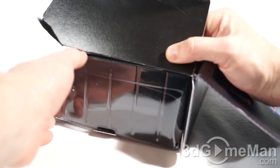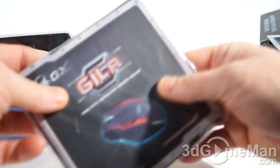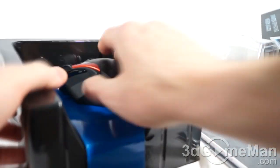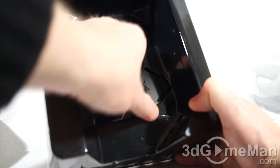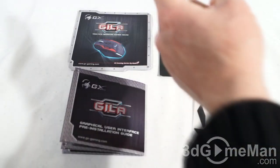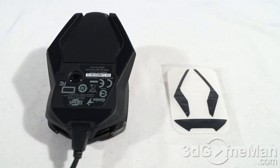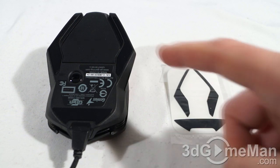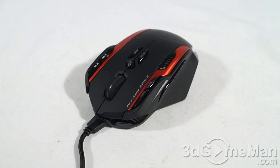Sometimes products like these are a challenge to get out of the box. The mouse is in a plastic top that comes right off. In the bag there are a number of things: the mouse weights in a fancy container, the user's manual, pre-installation guide, CD, and an extra footpad set. The footpad set just replaces the one already on the mouse, so if it wears out you've got a spare.